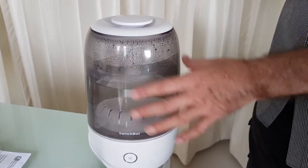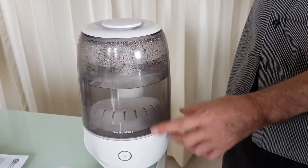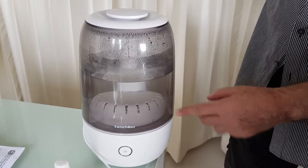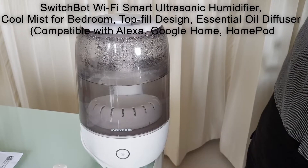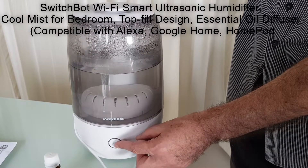I filled it up with water to test it yesterday. All you do is put the container on top — it comes with a special water filter which you can see below. Put water in, clean the filter every one to two weeks. You can operate it with the button here.